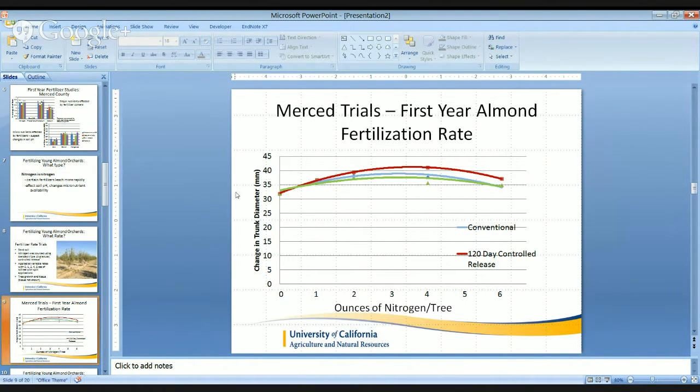Tree growth will be shown here. On our y-axis, we have changes in trunk diameter. On our x-axis, we have ounces of nitrogen per tree: one, two, four, and six ounces, as well as zero. The blue lines are conventional; red is a 120-day controlled release; green is a 180-day controlled release — a breakdown of that product throughout the season. By looking at the regression, we can see that somewhere between three and four ounces of actual nitrogen per tree is maximizing growth.